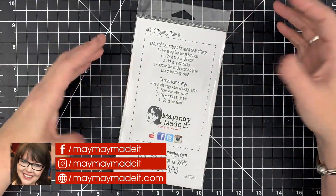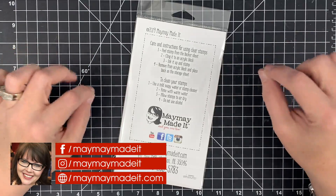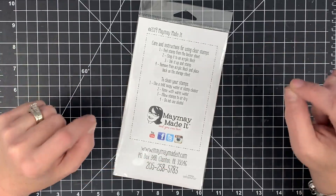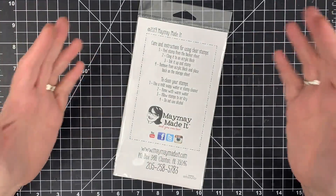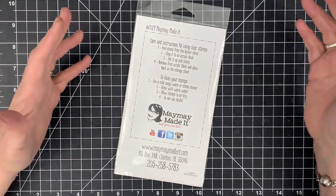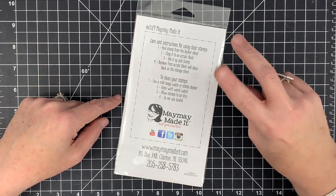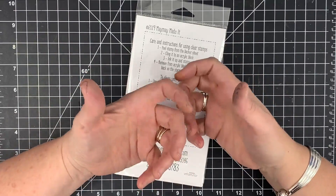Hey guys, it's MayMay and it's time for our stamp of the month club reveal. This set is for every one of you — if you're a member of this stamp club, there's no way you won't be able to use everything on it. It's super cute and perfect for us stampers. If you're interested in joining, it's $11.99 a month for a new stamp set every month — fresh, never been another one like it. We actually have two clubs: this one and a scripture club.